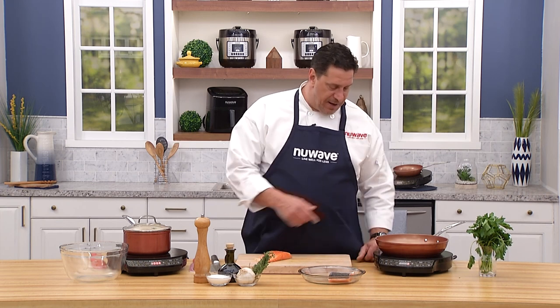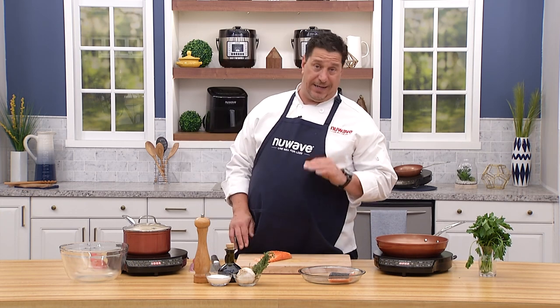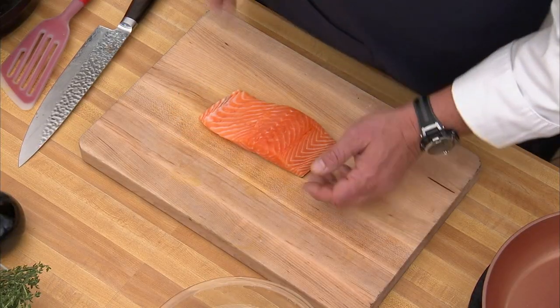I'm going to trim these, set my PIC to high, and brown them off in a little olive oil to get the skin crispy. The skin is full of vitamins and minerals — we're one of the few cultures that really doesn't eat fish skin, but all over the world, including the Caribbean, fish skin is incredibly popular for the simple reason that it's healthy.